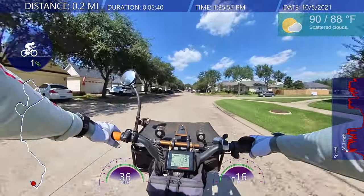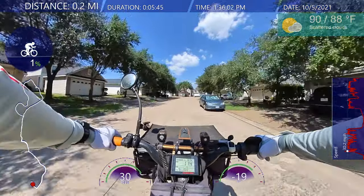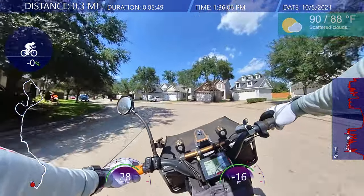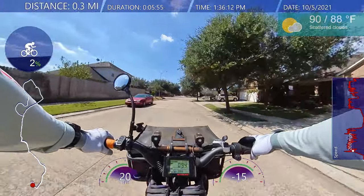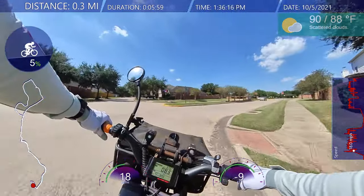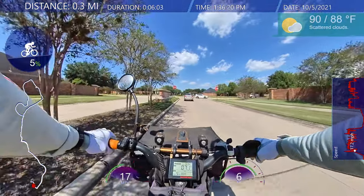I haven't been riding for a while because it's been raining. But now it's nice and sunny. I've been waiting for a nice, clear, blue sky day. I figured I'd give it a few days for the water to settle down so the soil isn't too wet — but I'm not going to go off-roading anyway, so it doesn't really matter.